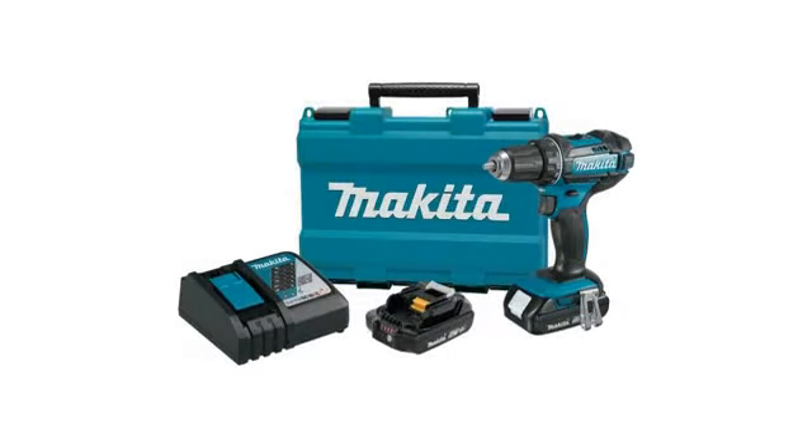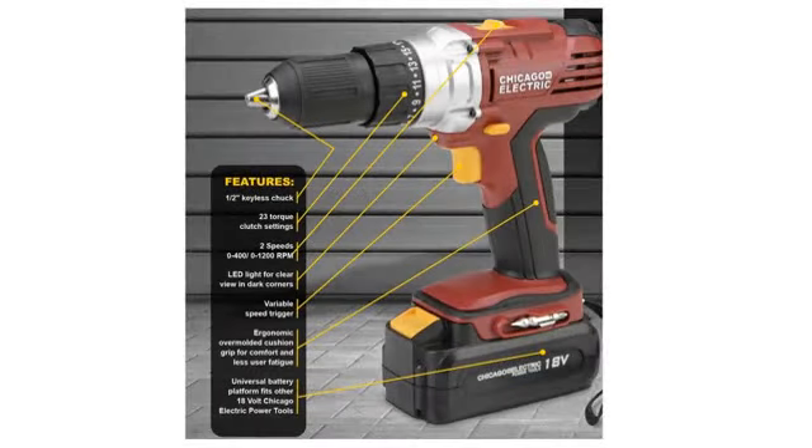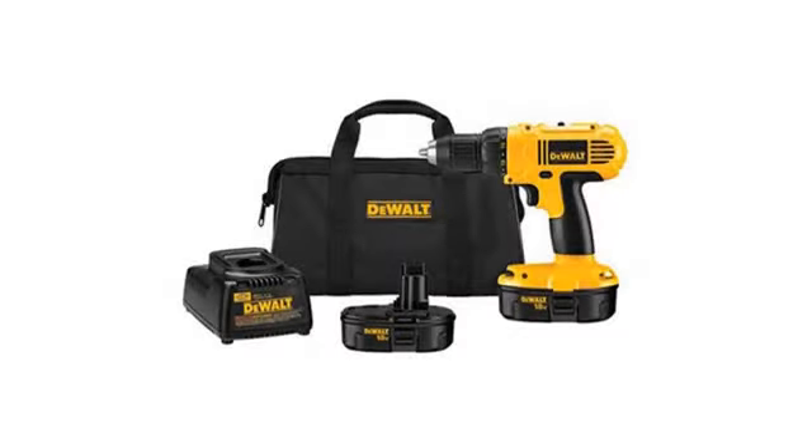This model probably falls into the category of a little overkill for home use, but not what a professional would buy if they were going to use it every day. We wanted to buy our daughter something that would last a long time, taking into consideration how often she will use it.